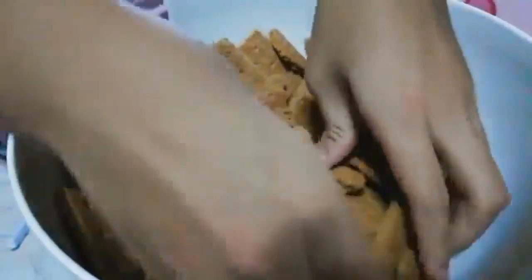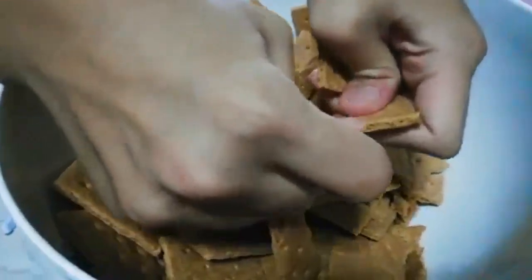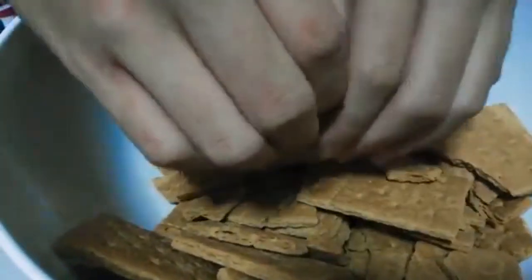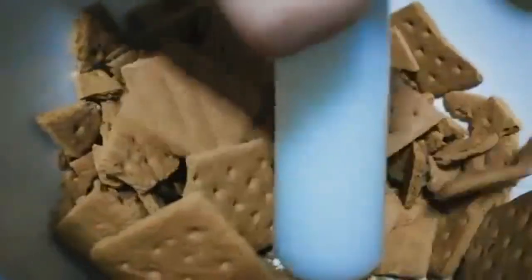First things first, you're going to wash your hands, then crumble up some crackers. Smash the crackers until it turns into powder. Smash it real good. Like that like button.